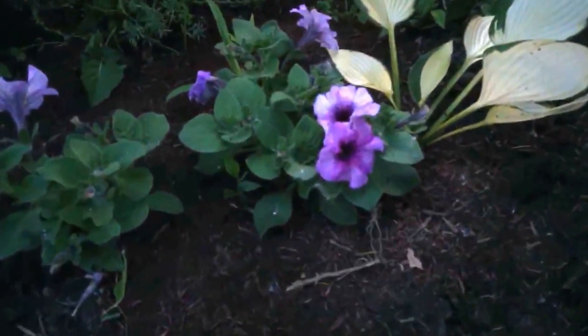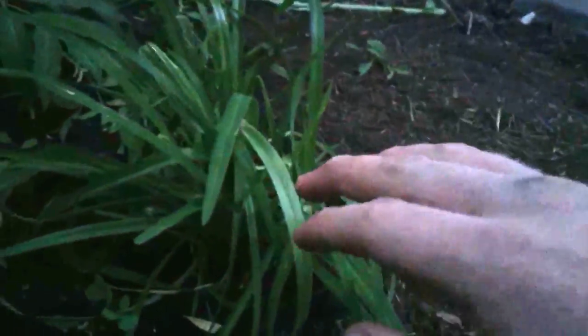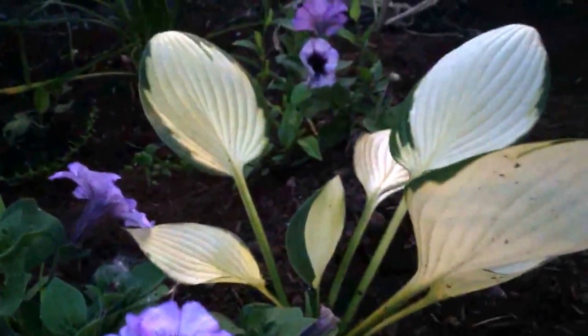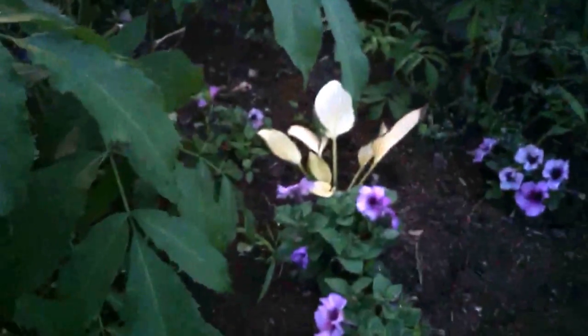These are purple petunias — just petunias, nothing interesting there. This is a re-blooming daylily — I got it from Lowe's early in the season in one of those kit containers. Red or yellow re-blooming daylily. There's a little hosta — I'm pretty sure it's a dwarf because it hasn't gotten any bigger. I think it's Hosta 'June,' not sure — that's just a guess. It too is from Lowe's and they don't mark their plants.